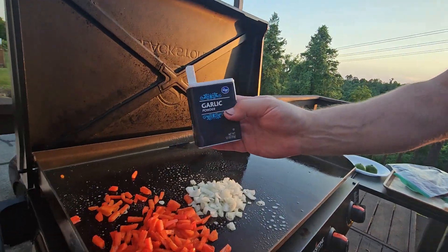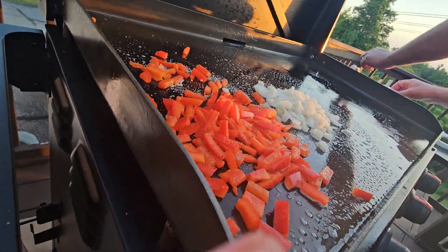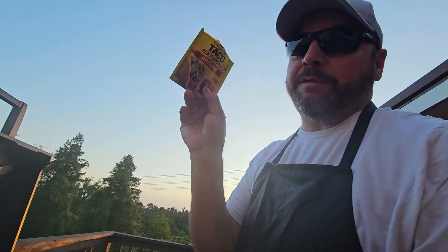A little garlic. We got this but we're gonna wait on that for a minute — we're gonna let them cook a little bit and then we're gonna put the taco seasoning.